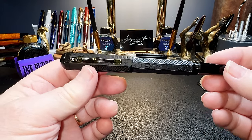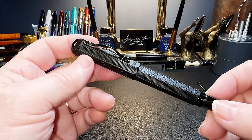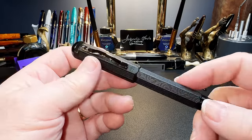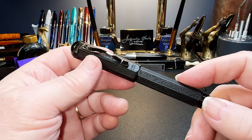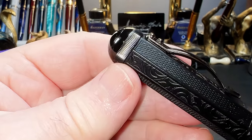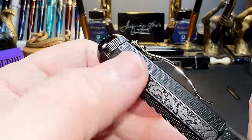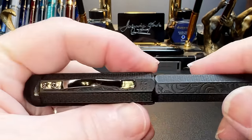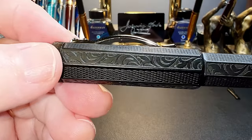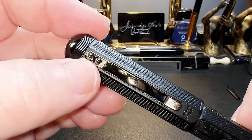Overall, the pen is a regular size at roughly 5.5 inches capped, but it's a hefty 46 grams. The cap and barrel are octagonally shaped metal with patterns stamped into the metal — I'm guessing stamped aluminum over brass. The domed plastic top finial has the Moon Man logo in white and is reeded along the outside edge.